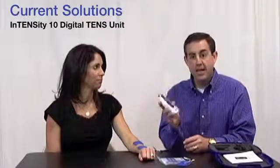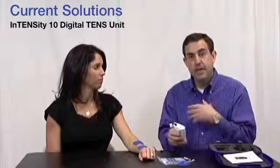On the TENS unit itself, I just press the S button until I get to the wrist icon. Once on the wrist icon, I turn the unit up — I hear the beeping — and then I ask Allison, or if I'm doing it on myself, tell me when you can feel it. Once she feels it, I want it to be strong but comfortable. If you're causing pain, you're doing the opposite effect. So turn it up until it's strong but comfortable.